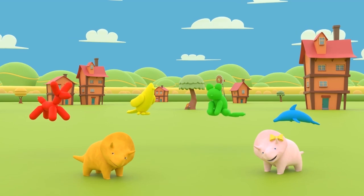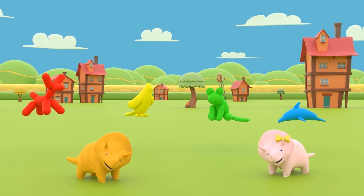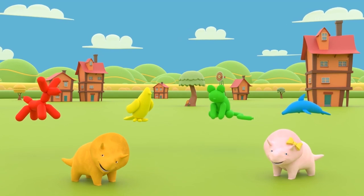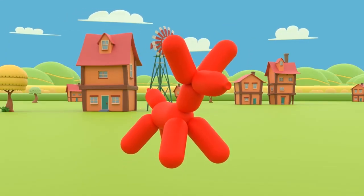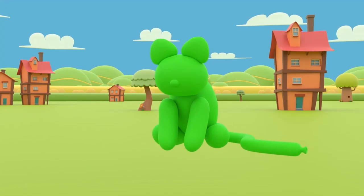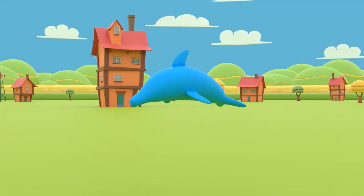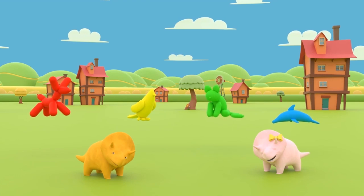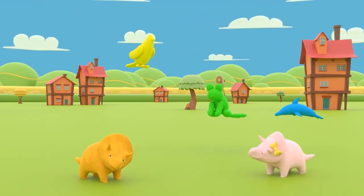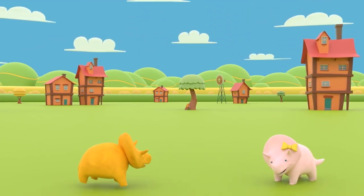Well done, my friends! I have a surprise for you! You can now not only repeat what animals and colors we learned, but you can also count them! Would you like to do that? Perfect! A red dog, a yellow bird, a green cat, a blue dolphin! Now let's count them! One, two, three, and four! See you next time, my friends!